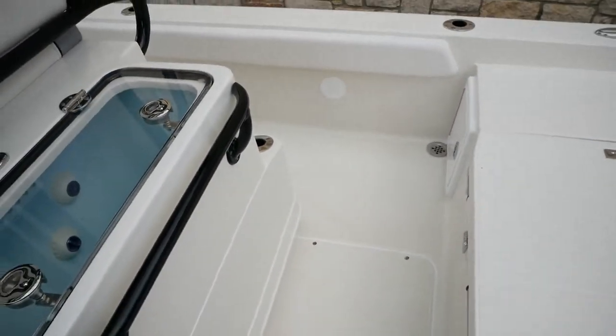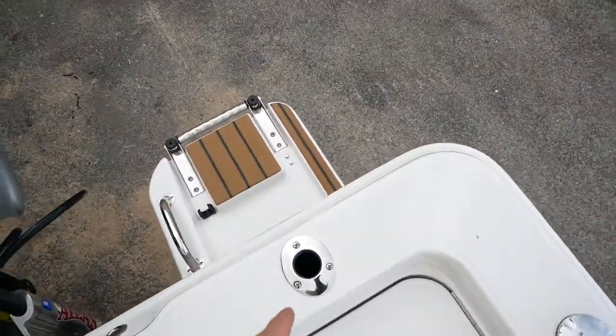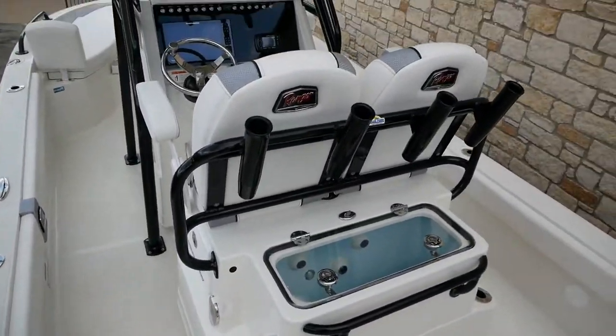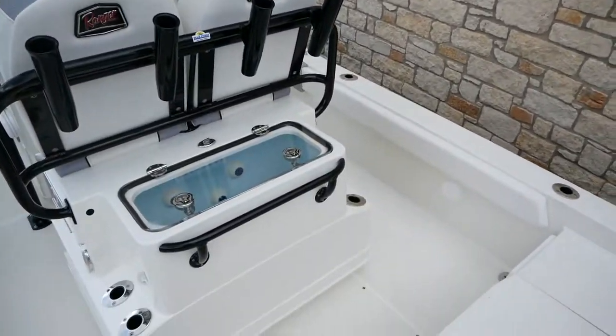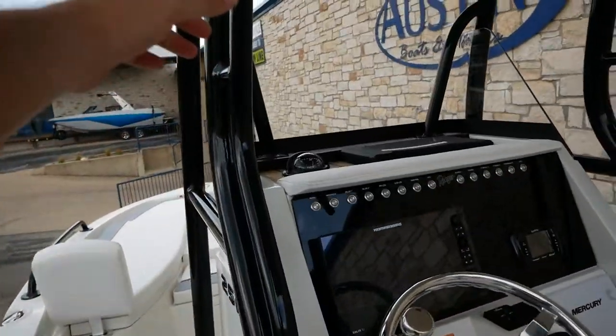If you get that jack high enough in the front, you're going to have rod storage throughout the boat — everywhere all along the gunnel for trolling, all along the back of the leaning post, and of course up on the t-top as well. There are plenty of areas to grab onto the boat on those rough days.